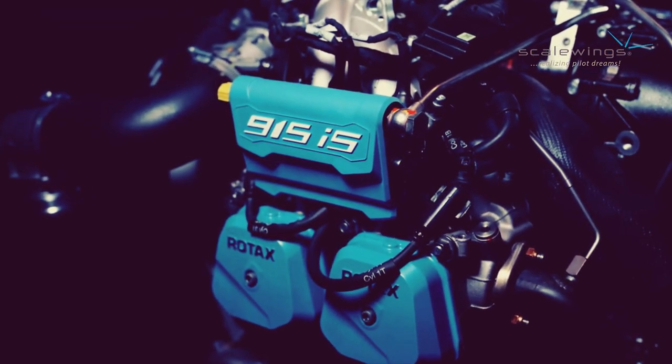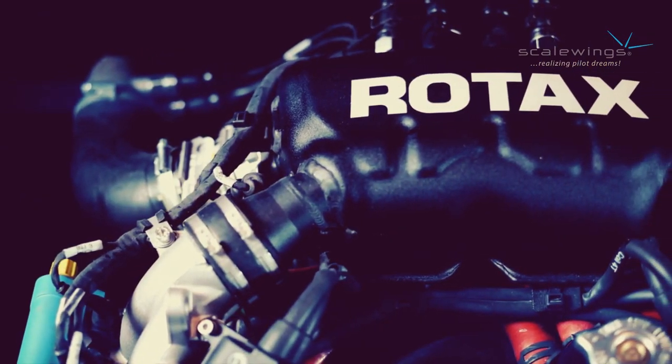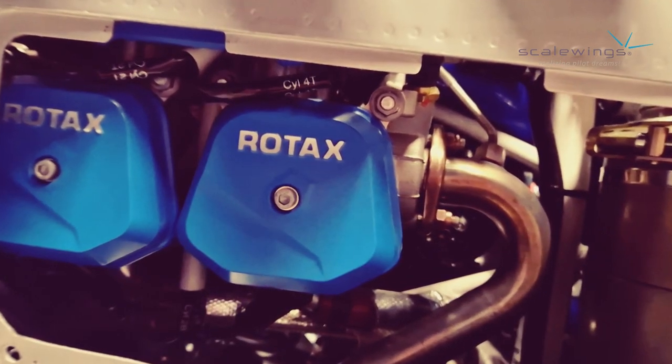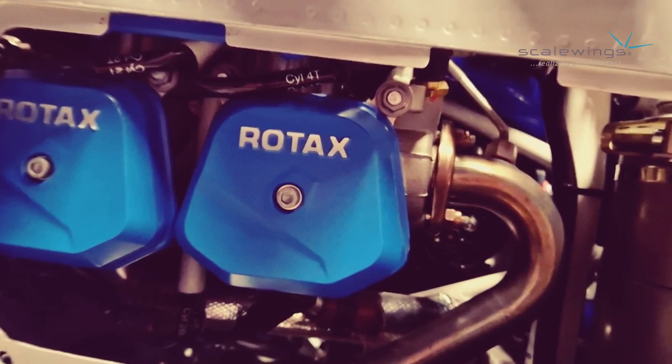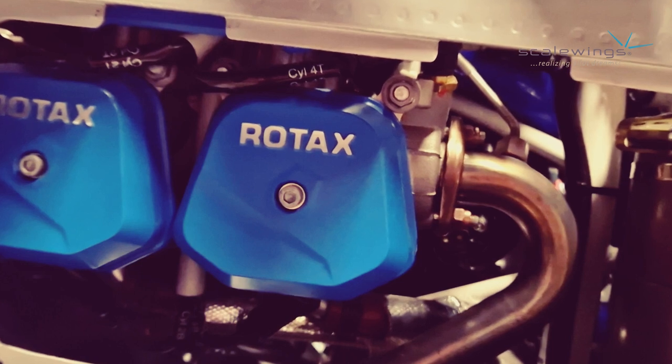It is a quite modern engine, as this engine is already FADEC controlled, which means there's no need for a condition lever. All that work is done by this electronic unit. The engine is a 4-stroke, 4-cylinder boxer motor and it can be operated with dual fuel, so AVGAS and MOGAS.